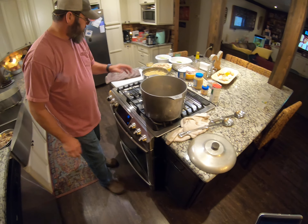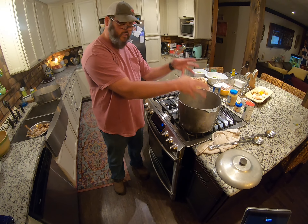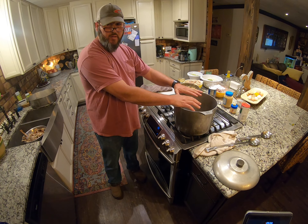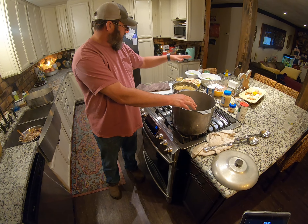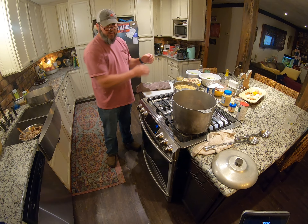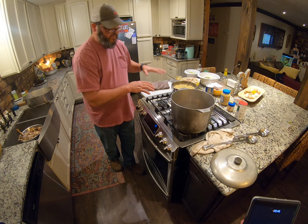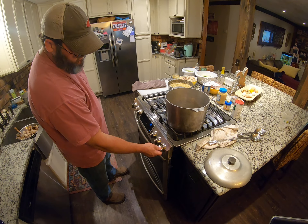What we're going to do first is brown our sausage. We're going to brown the sausage first, pull it out, and then use that grease that's in there. We'll add some butter to it — yes, we're going to use real butter — and we're going to do the celery. I always do my celery first, but I'll get to that when I get there. Let's get our sausage browning first.